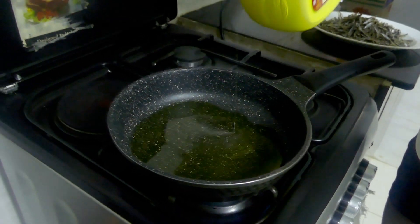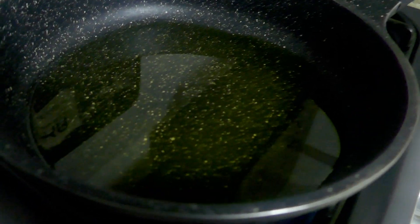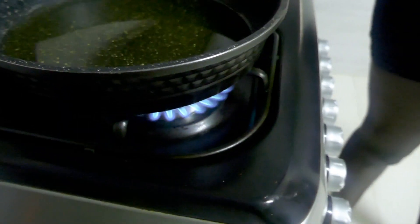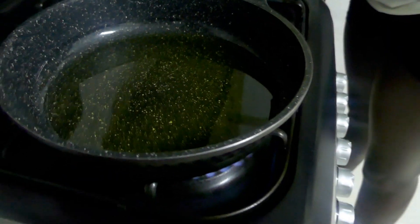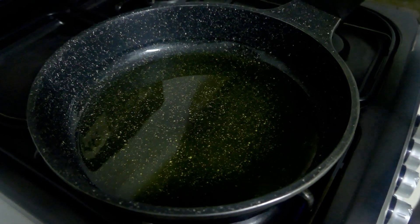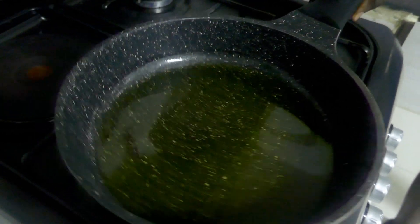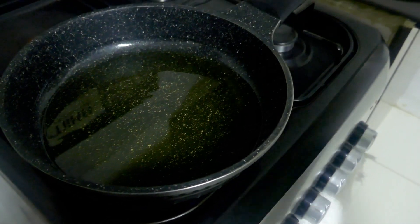So we're putting oil in — quite a liberal amount of oil, enough to fry. As you can tell, this is quite a high energy kitchen at times — a bit of noise. We've got kids, we've got people. It's all good. Let it get hot.